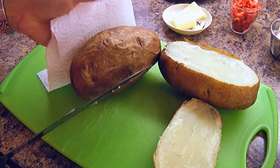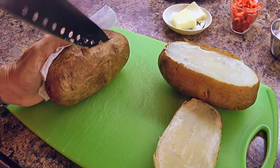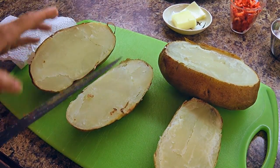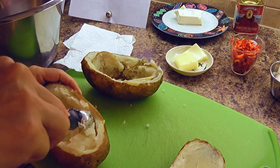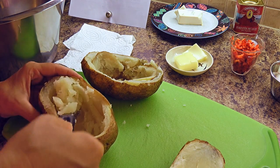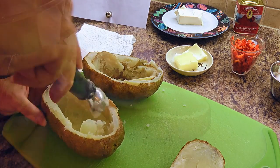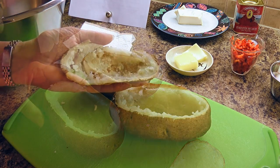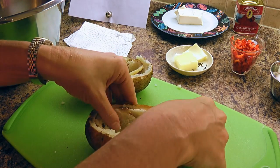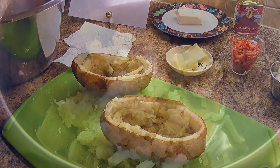Now that the potatoes have had time to cool off, we'll cut off a third of the potato lengthwise. They're still pretty hot so be careful — you might want to use a paper towel or oven mittens. Next, we'll scoop the flesh into a medium bowl including the top piece, leaving about a quarter inch around the edges. I use a melon baller because it's smaller so I don't take too much out. Then when we're done scooping, we'll place the top piece of the potato skin inside the bottom of the potato. That way, it makes a stronger vessel for the stuffing.